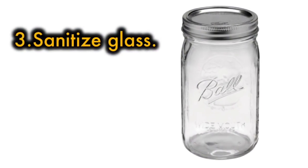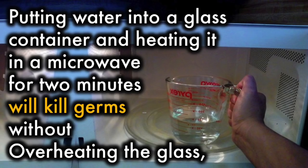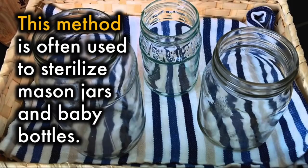3. Sanitize a glass. Putting water into a glass container and heating it in a microwave for 2 minutes will kill germs without overheating the glass. This method is often used to sterilize mason jars and baby bottles.